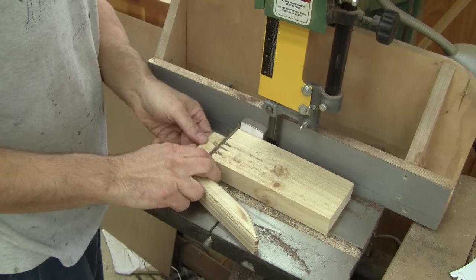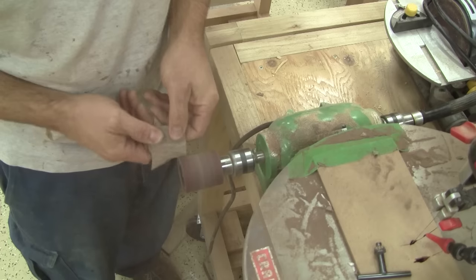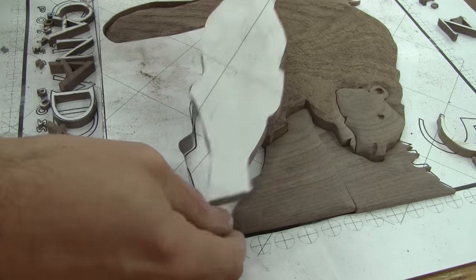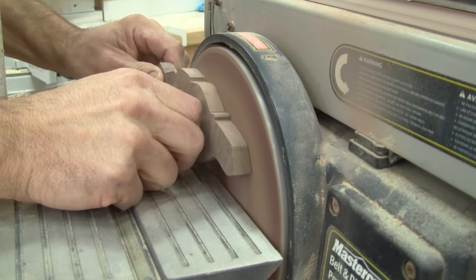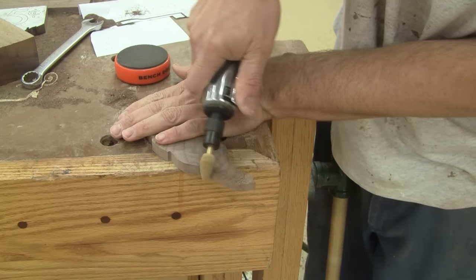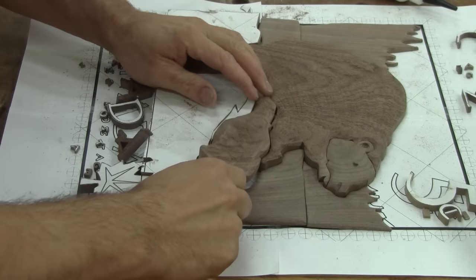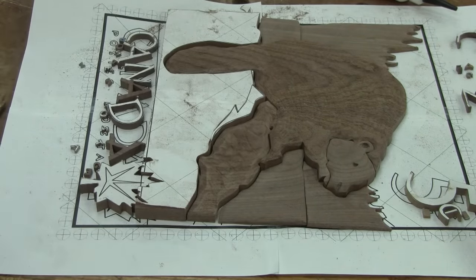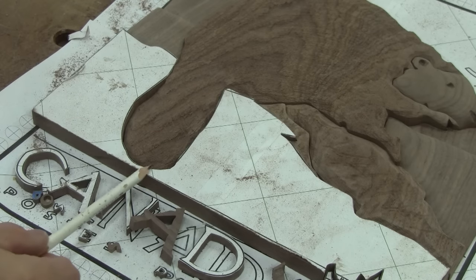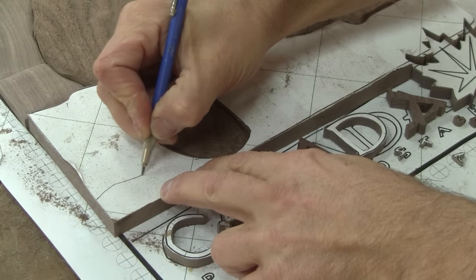The trees are done. I need to do the same thing for the water. Then it's time to shape the ground. When it's time to shape the big bottom chunk, I see a potential problem. There's not enough wood under the tail and this will break. By looking at the original stamp, I notice a line. I hand trace it to my piece and cut it.